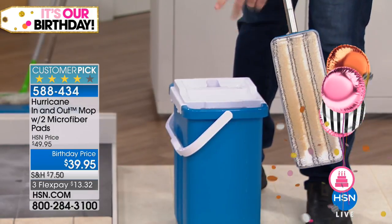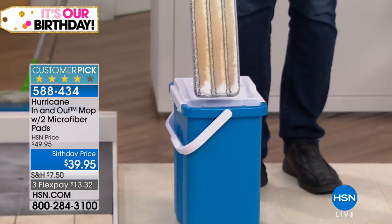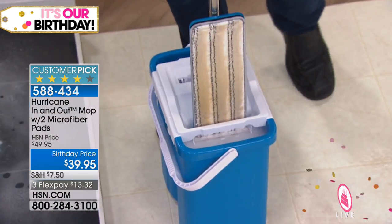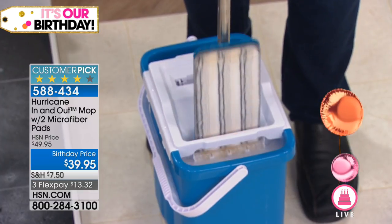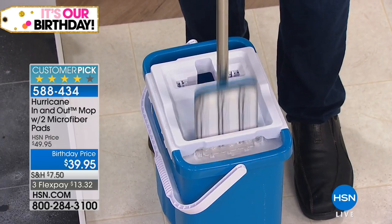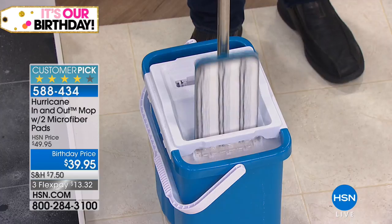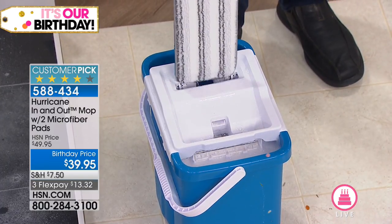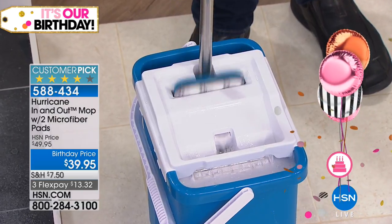Just take it over to your bucket — this is the game changer. There's no bending your back, no putting your hands in dirty water. All you do is just push up and down — that's how you rinse the mop. It's like a washer for your mop, so every single time you're doing it, it's like you have a brand new clean microfiber pad.